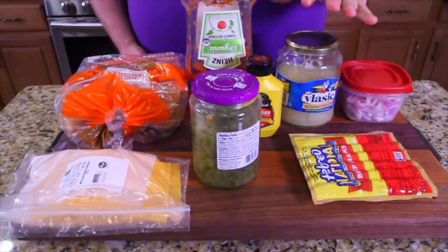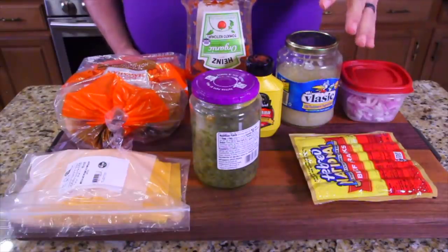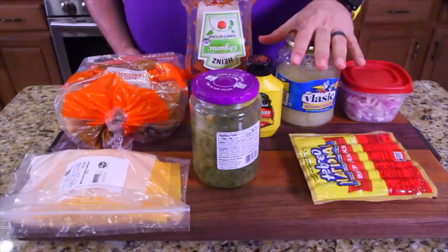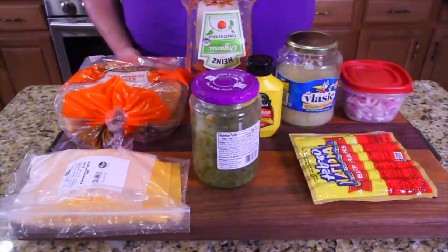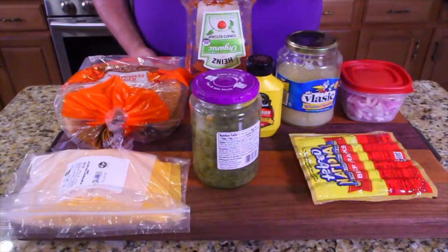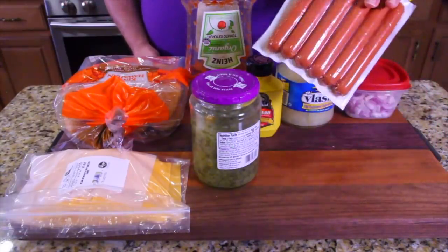I didn't want to get fancy. You can get fancy on hot dogs and put on extra stuff like chili or bacon or different cheeses. I just stayed with the basics. We got cheese, King's Hawaiian hot dog buns, relish, yellow mustard, ketchup, sauerkraut, onion, and obviously hot dogs.